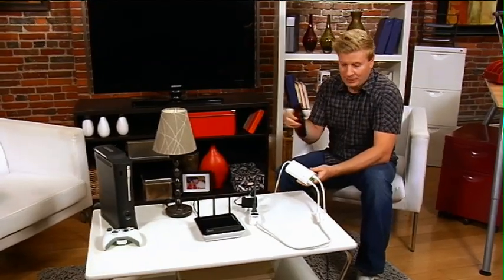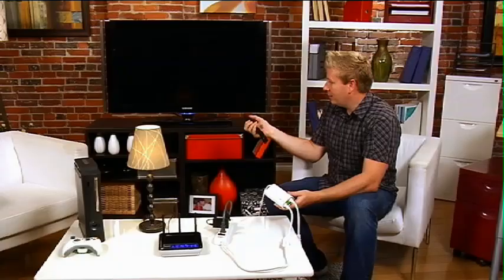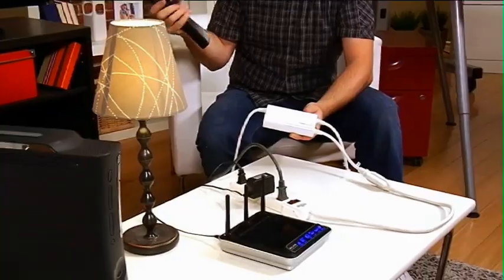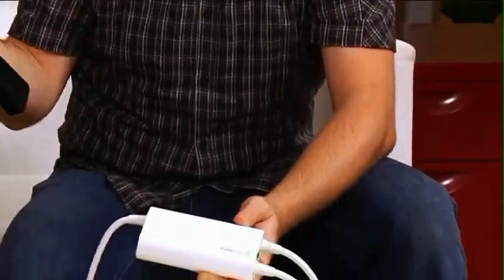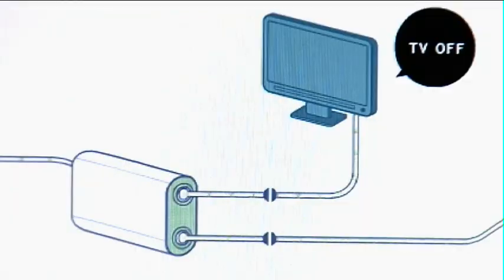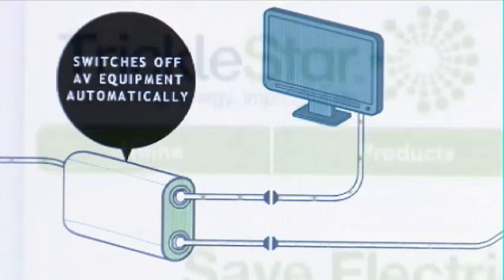Here's my remote for my TV, plugged into my Trickle Saver. I'm going to hit the power — that's going to turn the TV set on. As you can see, instantaneously it also turned on our power bar, which powers our router, which powers our light, and which powers our Xbox 360. When I go to leave the house or I'm finished watching TV, I click the power and it's automatically going to turn all these devices off as well.